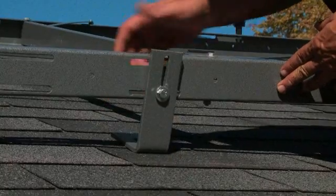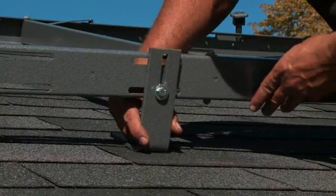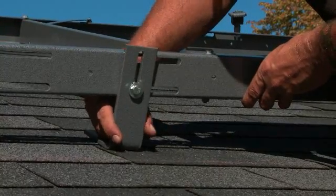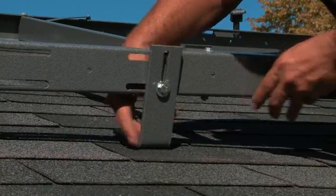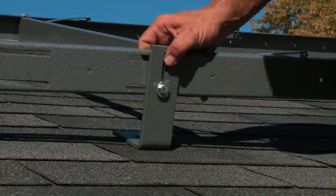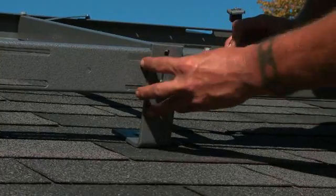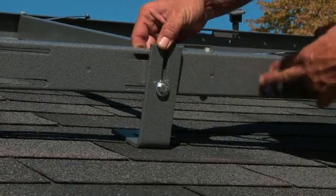All L-feet anchor bases preset at 48 inches have a 3-inch slot. This allows for easy adjustment to any variances within the center line of our rafter. Any extreme variances can easily be remedied by drilling a hole into the rack and moving our L-foot anchor base for compensation.